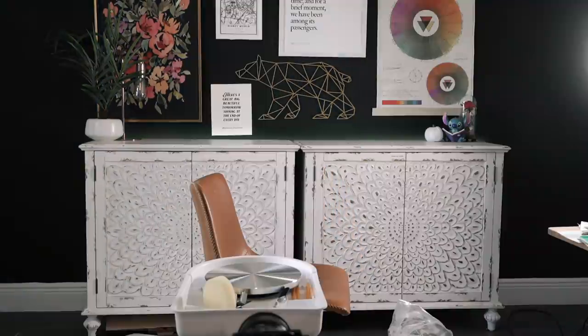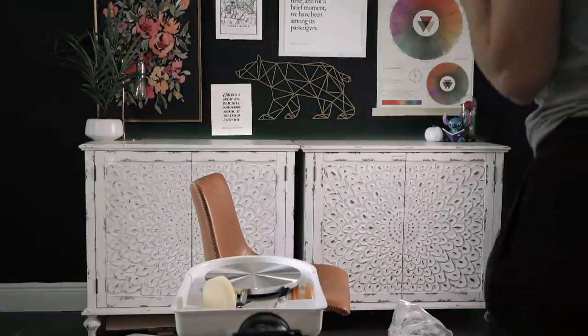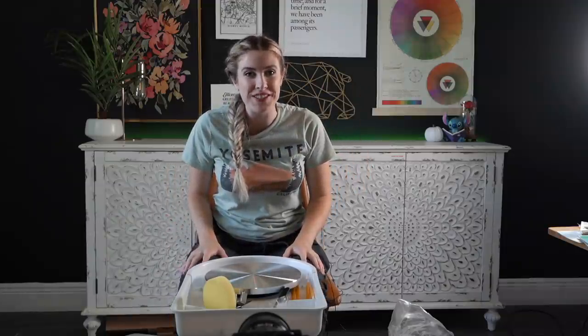This is gonna be very interesting! Hello there, how are you all doing? I hope you're all doing well.